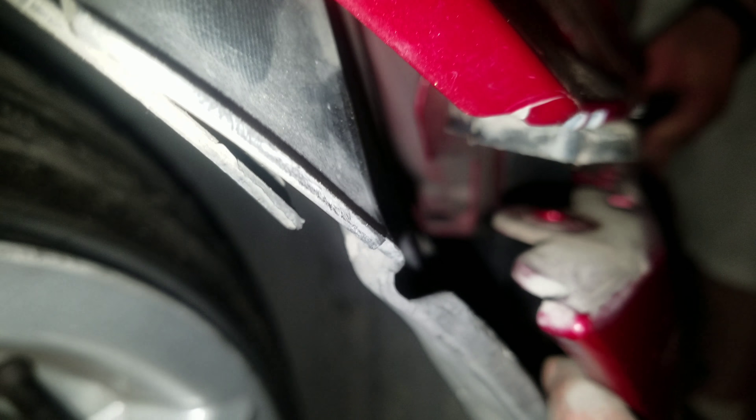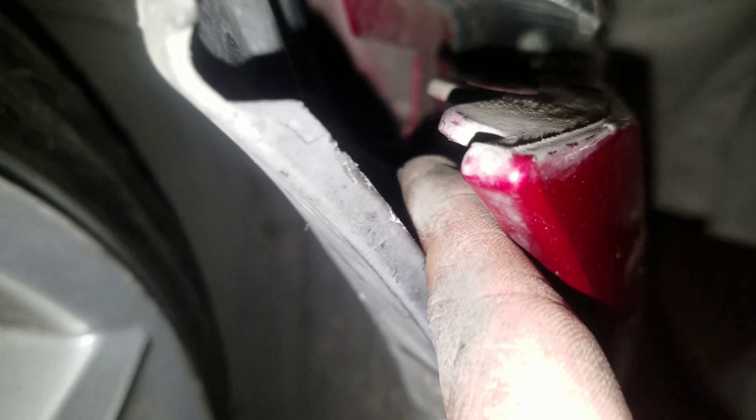Now I'm going to put back the bolt holding up the bumper from here. You can see the hole — I'm going to put it through the little gap.